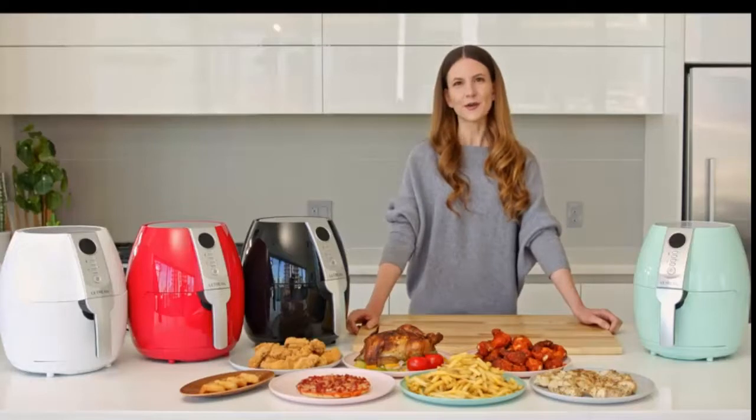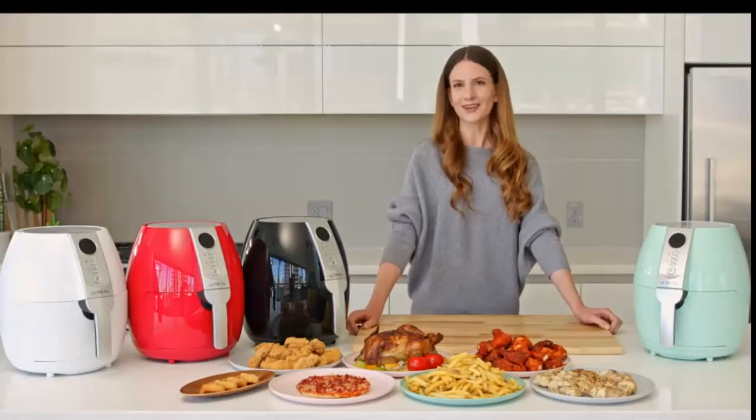Altium Air Fryer brings you a brand new kitchen experience and a whole new lifestyle.